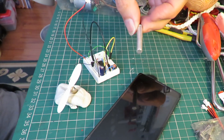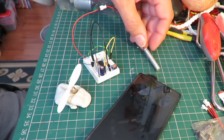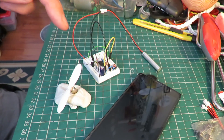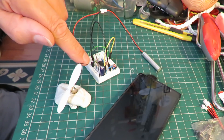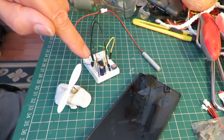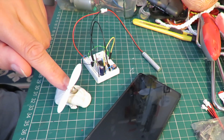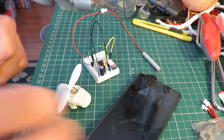This little LiPo battery came out of a disposable e-cigarette. I've got a 555 timer in there, some capacitors, resistors, a 2N222 transistor and a little 3.7 volt coreless electric motor for demonstration purposes.